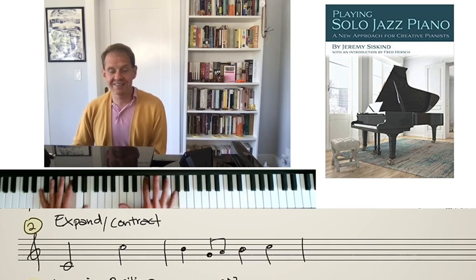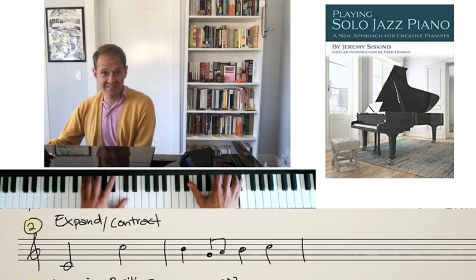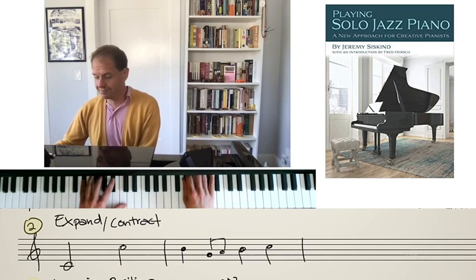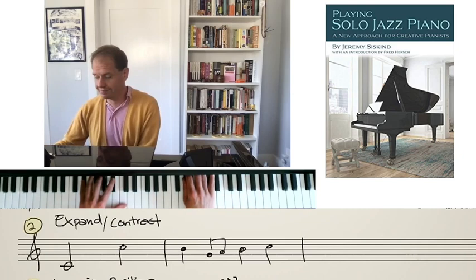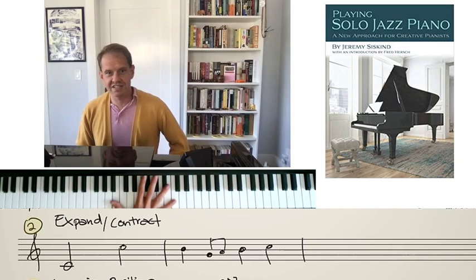You can practice going up and down. Don't forget you can also do the same thing going down. Come up with an exercise to get yourself to practice expanding and contracting your hand.